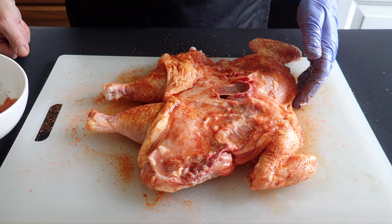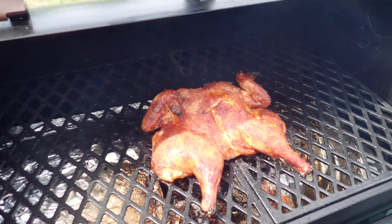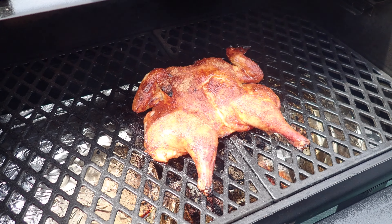Alright, now that we have it seasoned, we're going to go outside and preheat the grill. We've preheated the grill to 400 degrees and we're going to put the chicken directly on the rack with the bone side down.